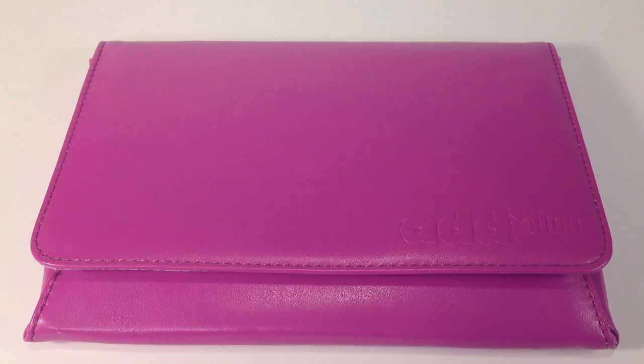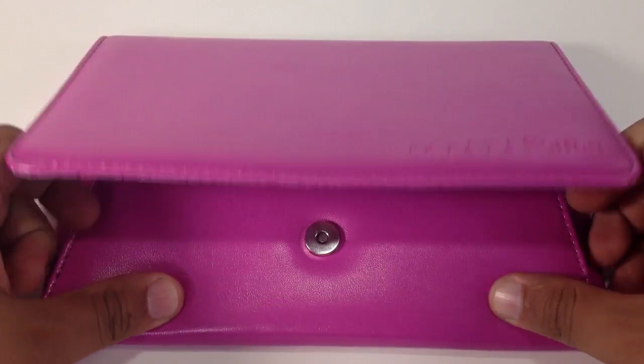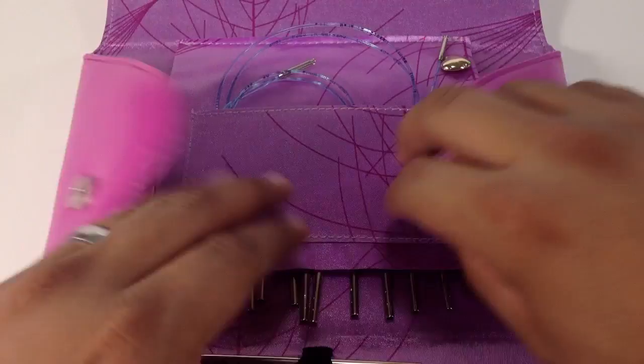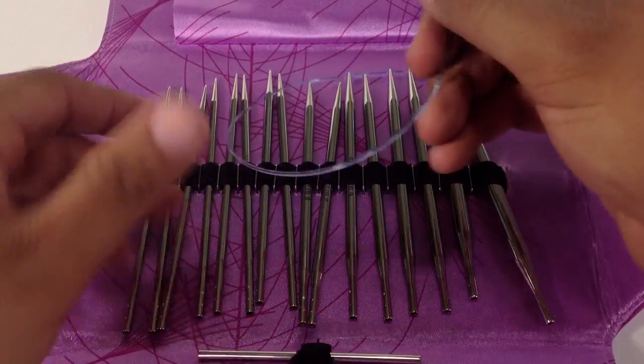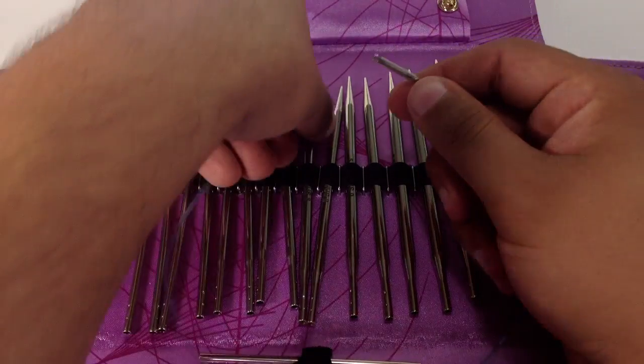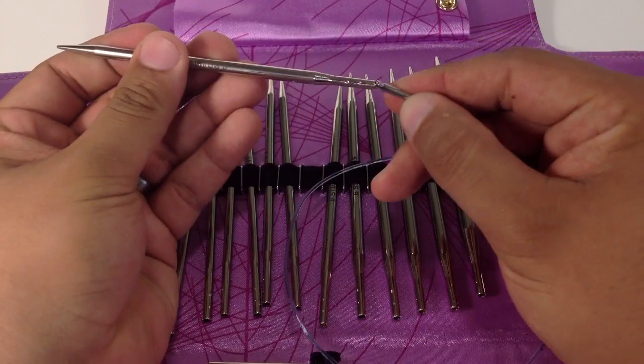For this tutorial, you will need a pair of knitting needles. Special thanks to our sponsor Scissell for providing today's needles. Today we are using their Addy Lace Interchangeable Clicks in the size 8.